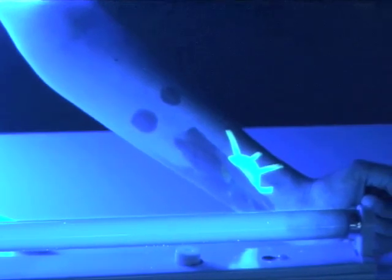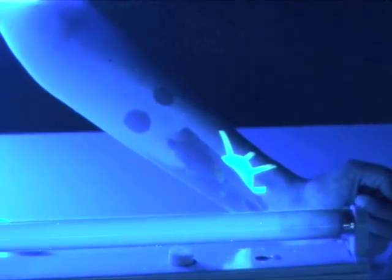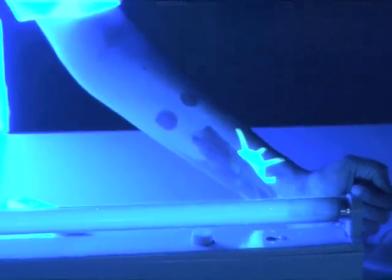The ink of the fluorescent marker absorbs the UV radiation of the lamp, and fluoresces, meaning it emits lower-energy radiation which is visible to our eyes.